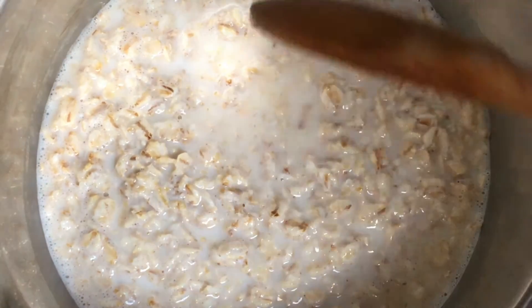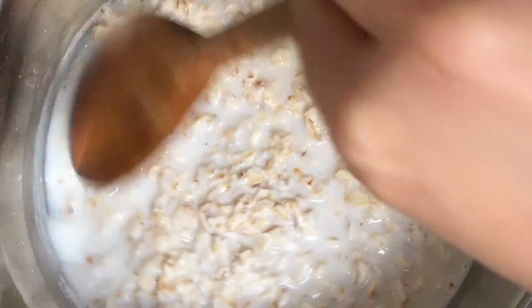I've just added a pinch of salt there to adjust the balance of flavours. You don't need to do this, but I just find it tastes even more special.